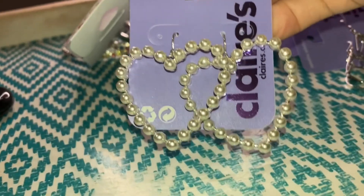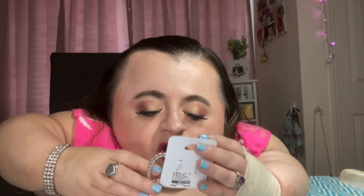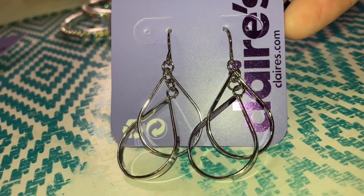Last but certainly not least in earrings — I got me another pair of these heart pearl earrings, which is why I bought the bracelet to match them. My original pair sadly broke — all the pearls fell out. These look exactly like the earrings that Taylor Swift wore in her 'You Need to Calm Down' music video, so I'm really happy to have another pair. I wore the crap out of my old ones so I'm probably going to do the same with these.